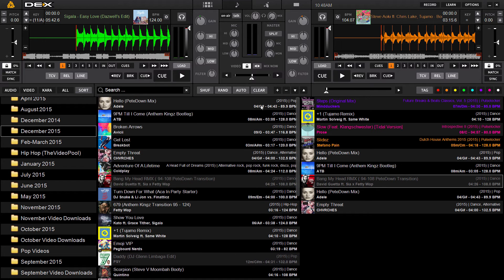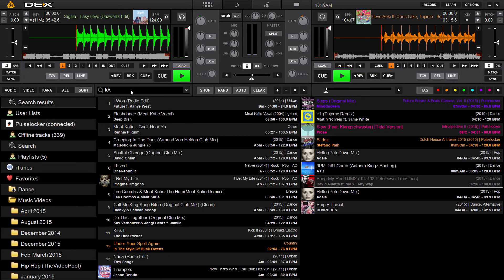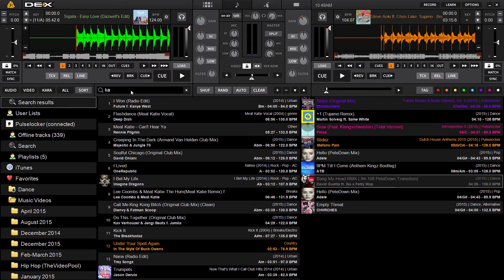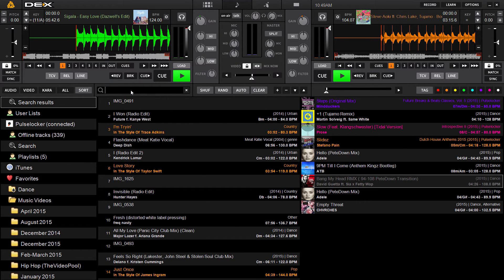Once you've got your key, you can actually search by specific keys. In Decks 3, the way you do that is in the search box — type a 'K' before your search and then the key you want to look for. So for example, if I'm looking for the key of A, there you go — it'll bring up the tracks in that key.